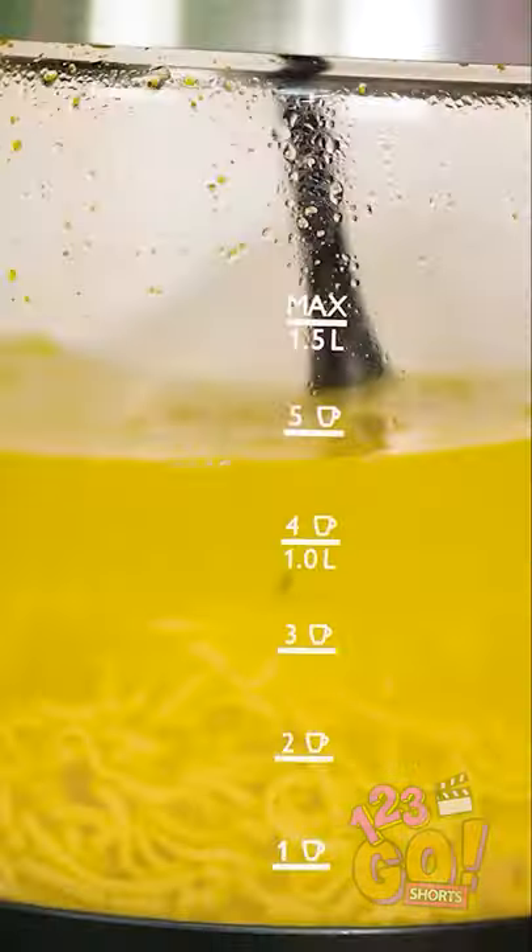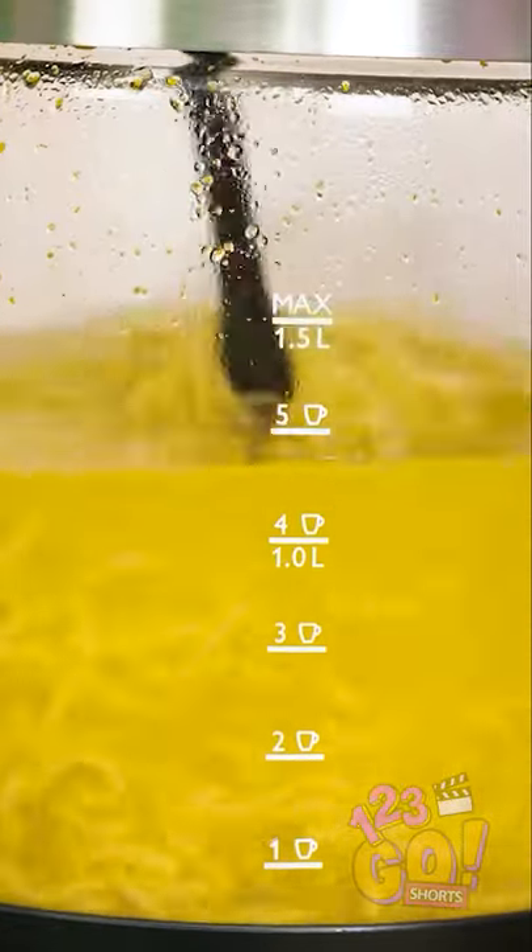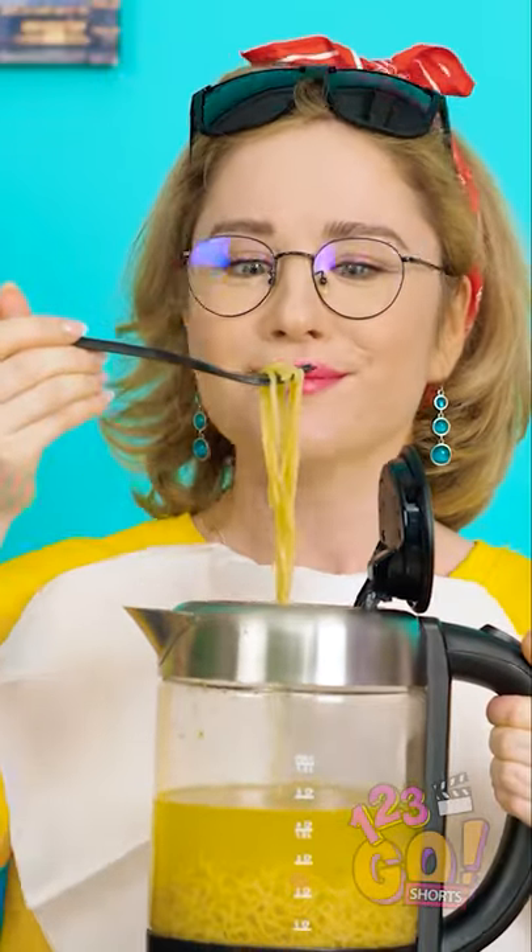Mmm, that smells so good! Let me just get a little situated here. Yes, a whole batch of noodles all for me!